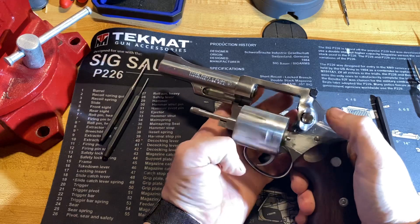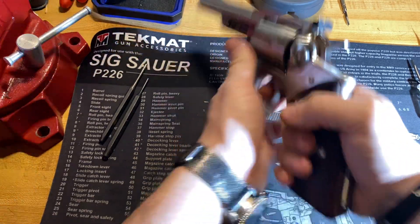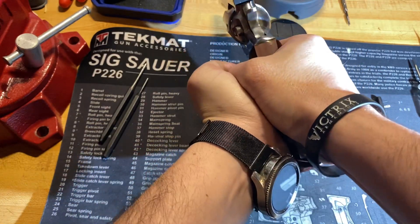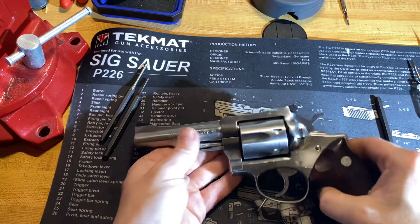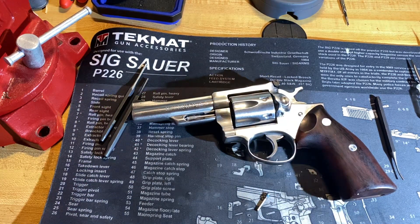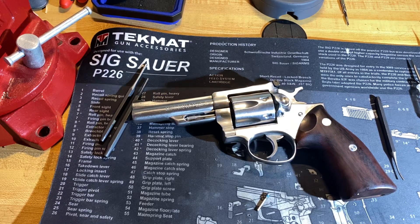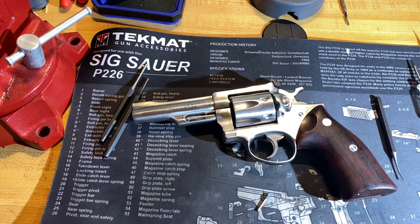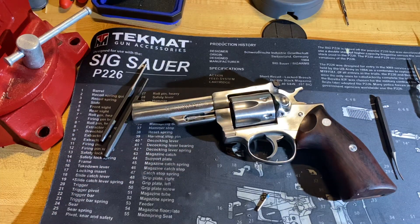Function test. Alright, so that is the complete disassembly and reassembly of the Ruger Series 6 pistols — that's your Security 6, Police 6, and Speed 6. All those pistols are identical, or if not, maybe just slight variations that shouldn't make a difference for this video.